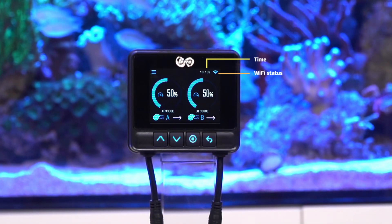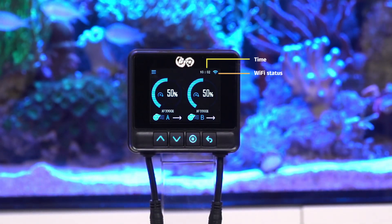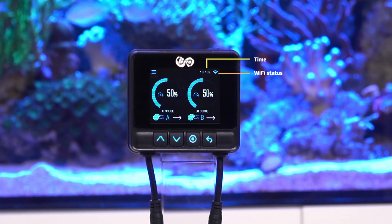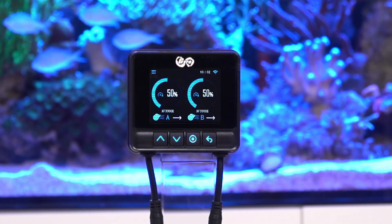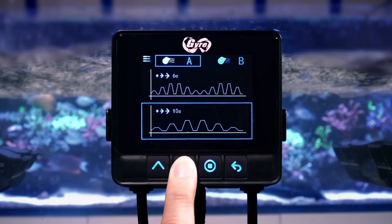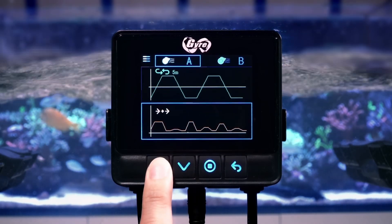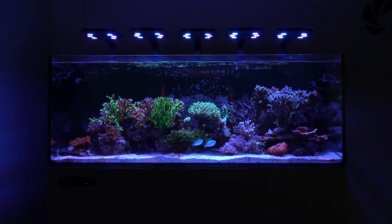Plus, with handy icons for cloud-enabled access, time, and Wi-Fi, keeping tabs on your aquarium's water flow from afar is a breeze. And with over 20 water pattern presets, customizing the flow to match your aquarium's needs has never been easier. It's like having your own personal aquarium wizard right at your fingertips.